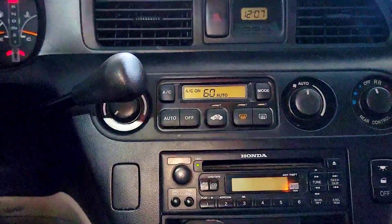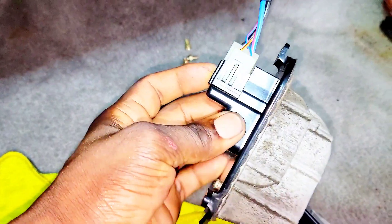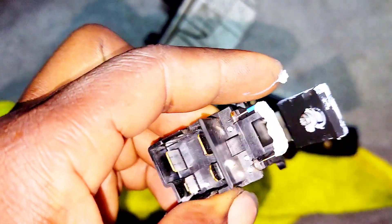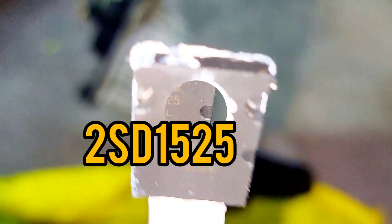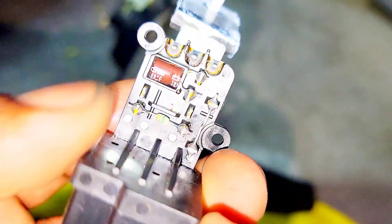I'm going to show you what you can do to fix the issue. Right here is what they call the blower motor resistor — this piece right here is bad. I got another one from the junkyard, tested it, and it works excellent. Inside the blower motor resistor there is a transistor — part number 2SD1525, made by Toshiba. It also carries a filter capacitor and a small resistor.